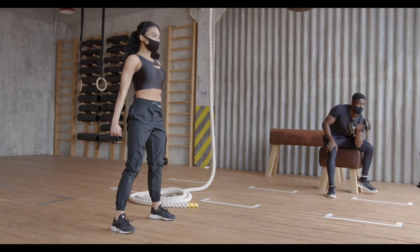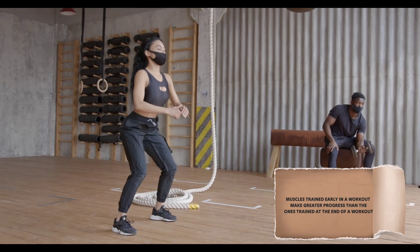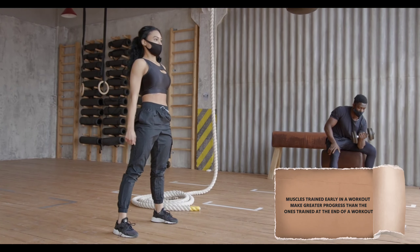There is plenty of empirical evidence that muscles trained early in a workout make greater progress than those trained at the end of a workout.